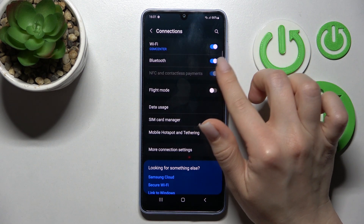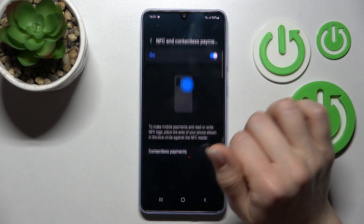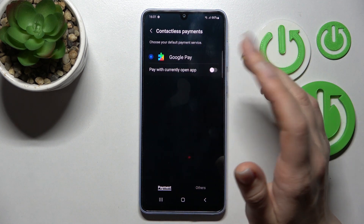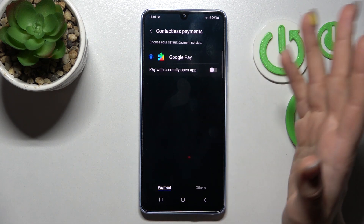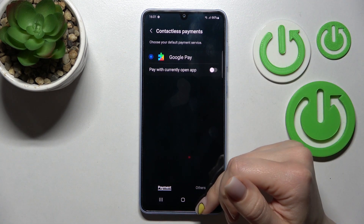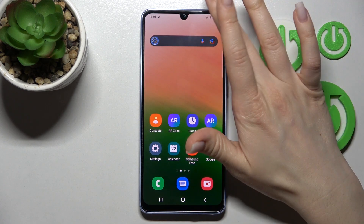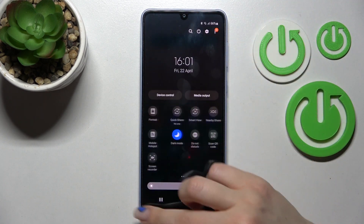You should click here on the switcher. And here, if you want, you can also change the contactless payment — we have Google Pay here, but if you have another application you can switch it here in the settings. To turn off, you can click here again.